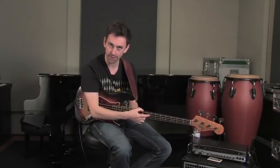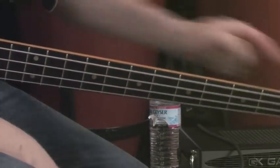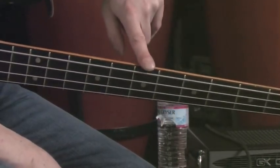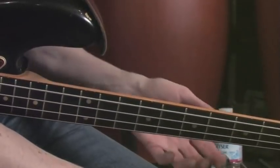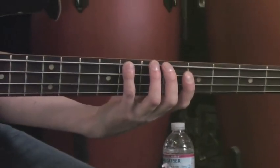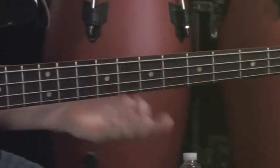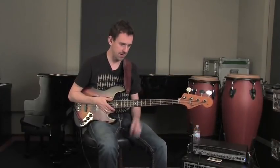We're going to play it on the eighth fret of the E string. If you look at your side dot markers — which are usually placed on the third, fifth, seventh, ninth, and twelfth frets — we can find the same C at the same pitch here on the eighth fret of the E string as on the third fret of the A string. Same pitch, but very different sonically. It's a little woolier, more old-school sounding higher up on the neck on the E string.